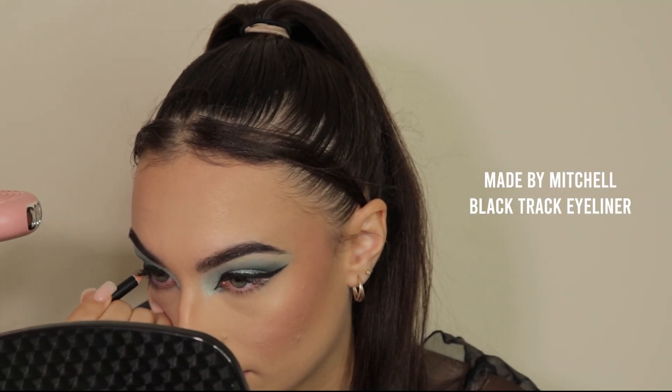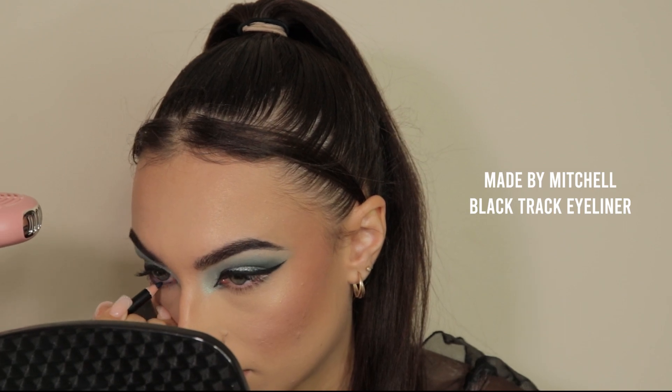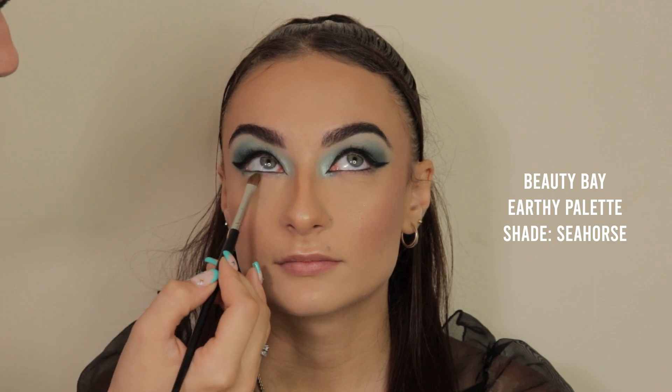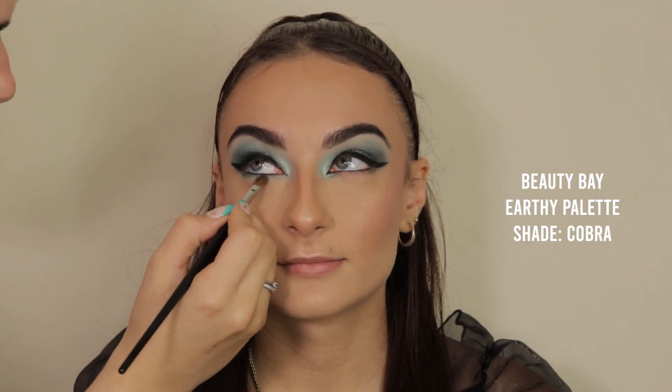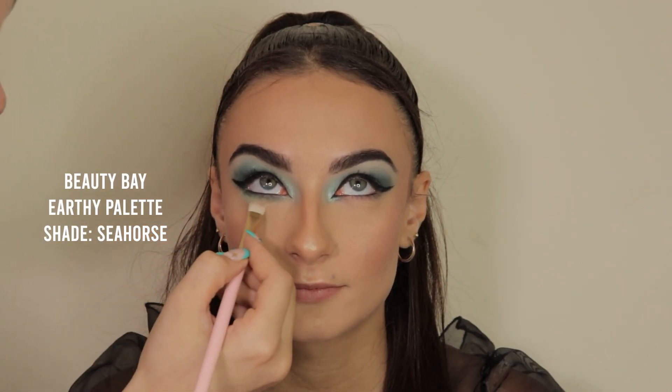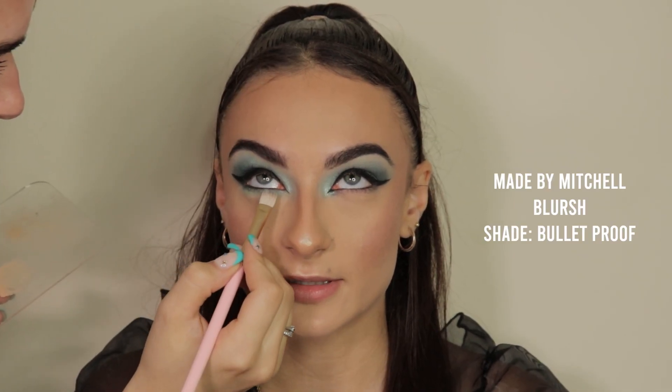I'm highlighting the skin using the Take Two Cosmetics loose highlighter in Unicorn Tears, then giving my client the option to apply her eyeliner herself. Then I'm repeating the exact same steps on the lower lid — going in with the lighter shades and then the darker blue tones to create depth underneath the eye, and then going over the bottom lid with that Bulletproof blush just to add a little bit of shimmer.